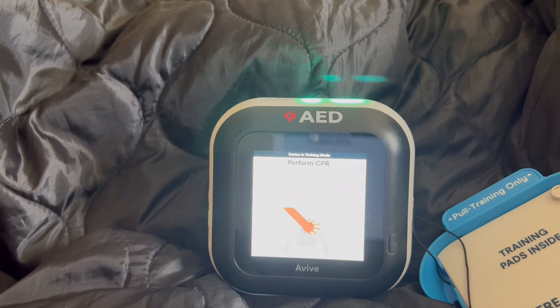It is now safe to touch the patient. Let's begin CPR. Stack both of your hands on the center of the patient's chest. If the patient is under 8 years old, use one hand for compressions. Start compressing hard and fast on each beat. Push, push, push.